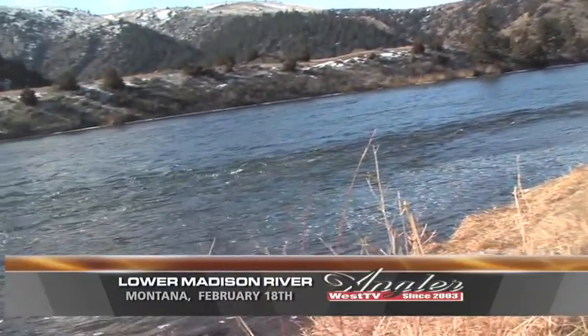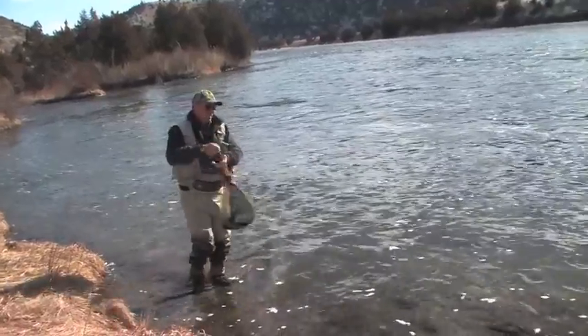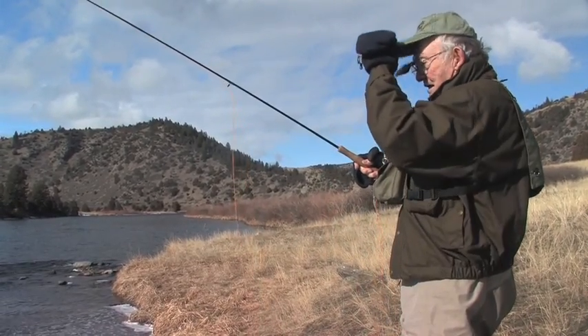Today we're fly fishing the lower Madison River near Bozeman, Montana as the guest of my uncle Hugh Huntley, who's fishing with guide Peter Bakun of Gallatin River Guides. It's the middle of winter so we have our long underwear on as well as some small wintertime fly patterns.